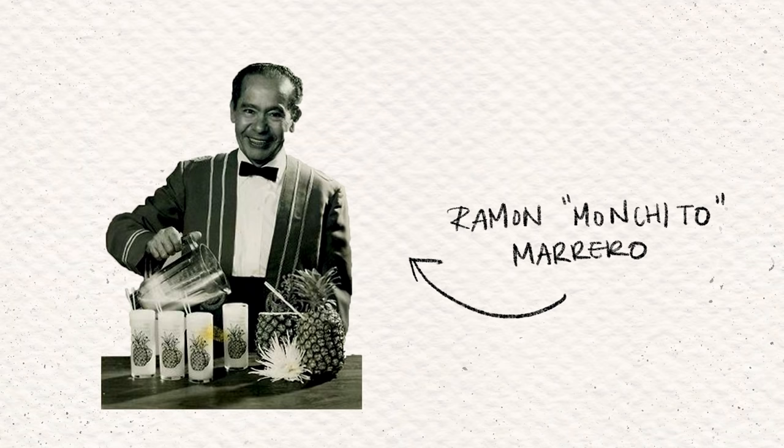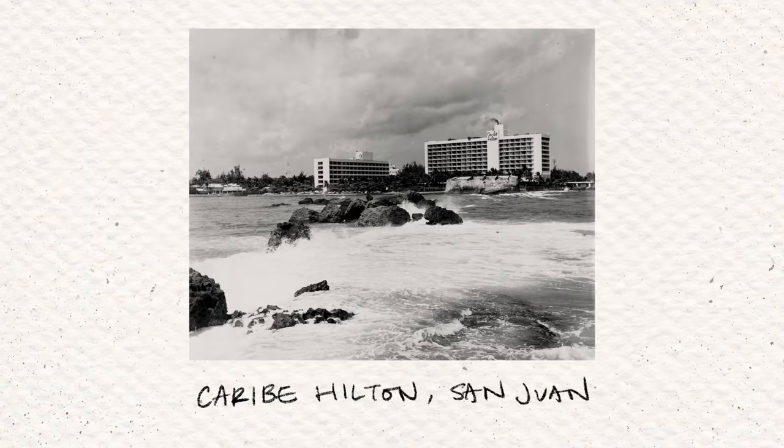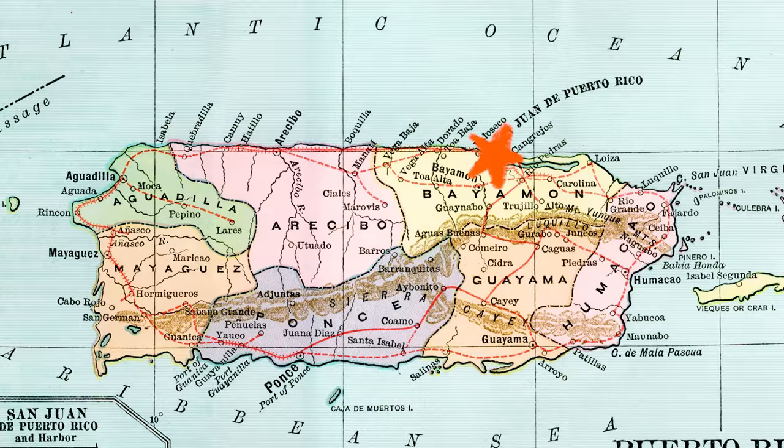A more believable story is that Ramon Marrero came up with this drink at the Caribe Hilton in San Juan, Puerto Rico in 1954. Allegedly, he was tasked with creating a drink that captured the spirit of Puerto Rico, and he did — it took him three months. But the original piña colada didn't have rum. Instead, he used half and half and turned it into a milkshake to serve to families at the hotel. But soon thereafter, somebody said you should put rum in that, and he did, and it was great. And we have the piña colada we know today.